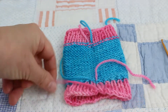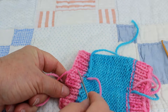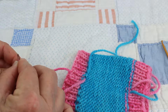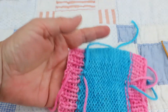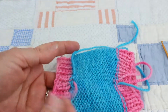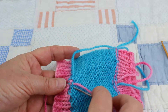The next thing is to go ahead and weave in your ends, back and forth, back and forth. When you weave in ends, you want to not pull too tight because this is a stretchy item that's going to stretch quite a bit while you're using it. You don't want it to constrict, so weave in ends just nice and loosely.